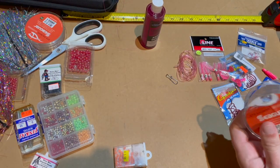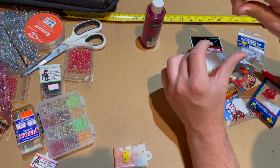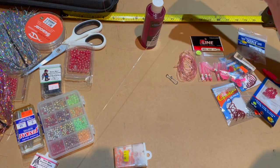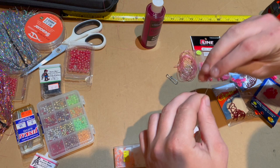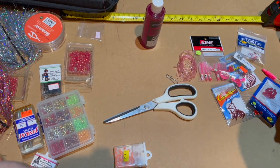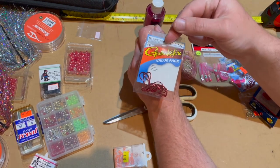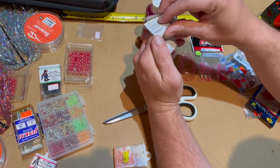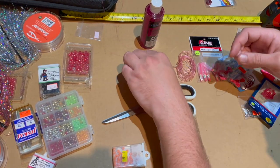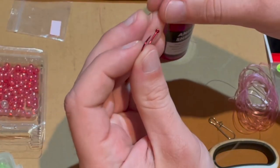We're gonna use this 20-pound line here. I like 30-pound more, but I have to use the 20 because 30-pound mono does not go through most 1/0 hooks when you're trying to snell them — it doesn't work. Gamakatsu split shot drop shot hooks, and the reds — I think you've got to use reds.